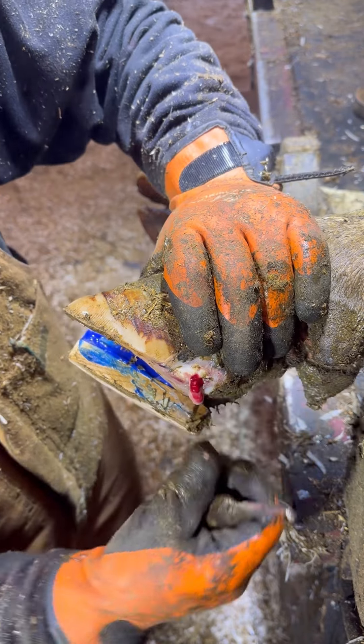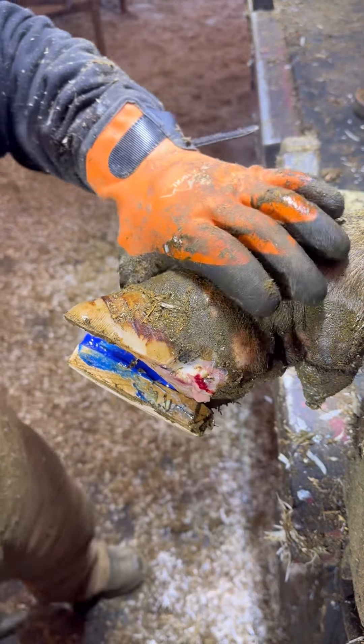Here's the yogurt — Dr. Pimple Popper, here we are. See where there's that little bit of blood coming with that? Yogurt-y pus right there.